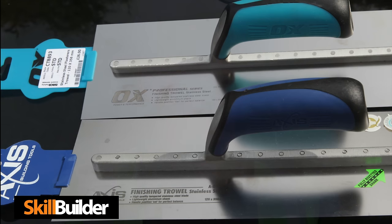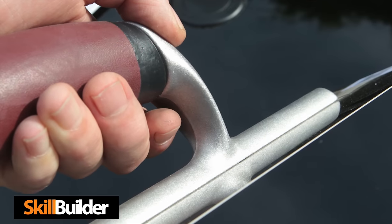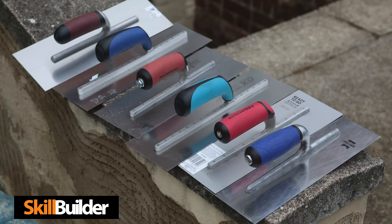Today I'm going to be looking at bricklaying trowels. There are any number of trowels on the market today, with Chinese ones costing half the price of some of the better quality ones. How do you know you're getting a good trowel and value for money? I'm going to take these trowels out and ask the people who use them day in, day out — if they don't know a good trowel from a bad one, nobody does.